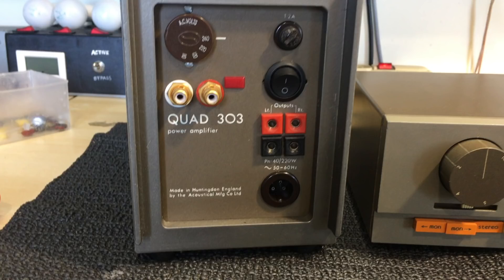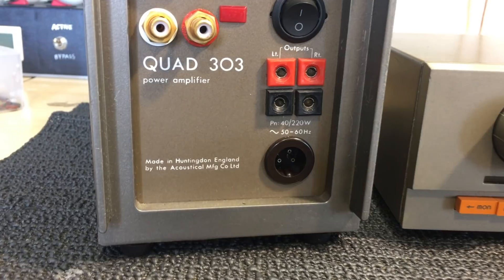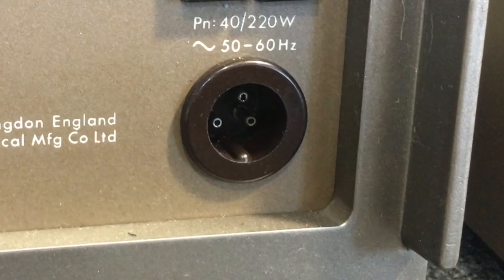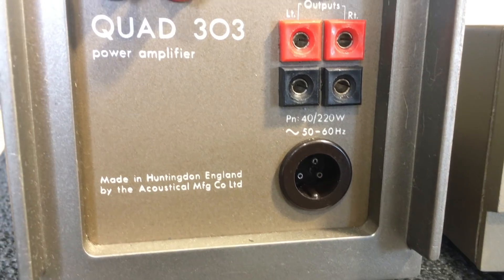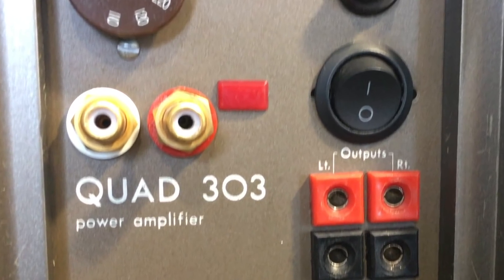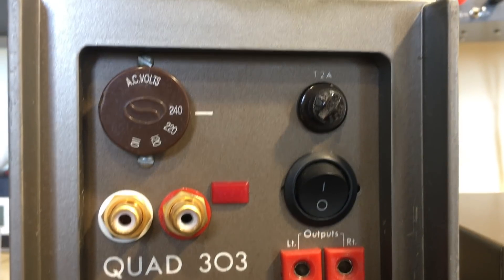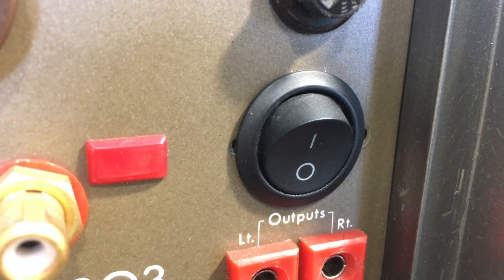Now this first part of the project will be the power amp, the 303, and this one's had a bit of work done on it. We can see that it still has the original three-pin power plug, which is a bit of a problem to replace if you wanted to, but the on-off switch wasn't there and the RCA connectors certainly weren't there. In fact, where the on-off switch was is where the audio inputs used to be, so obviously someone has been in here.